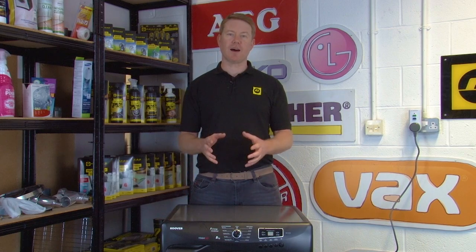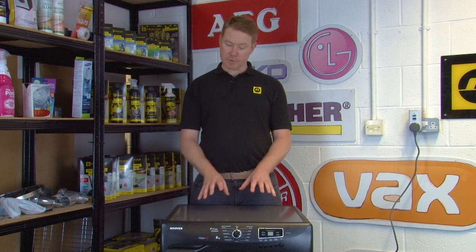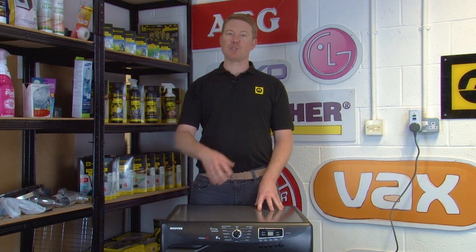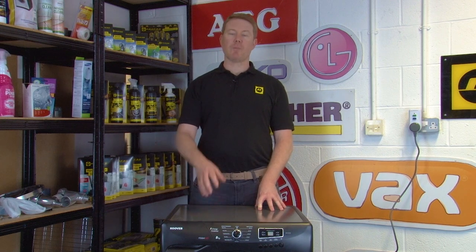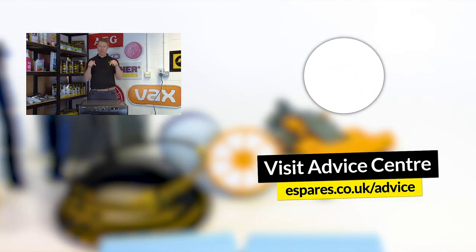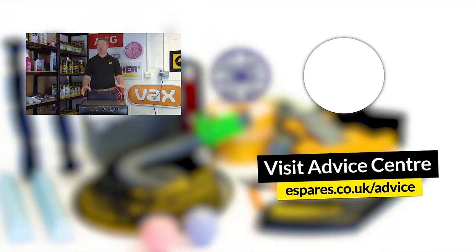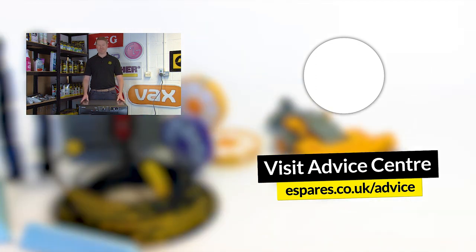So there we have it — a complete guide to your tumble dryer settings and how to use them. Hopefully you now feel comfortable operating your tumble dryer and its many features. It's not just knowing your tumble dryer settings and features that's important — you also need to know how to operate it safely, and you can find out how in our video on important safety checks for your tumble dryer. Before you go, remember to subscribe to our channel for more appliance advice, repair tutorials, and how-to videos. Thanks for watching.